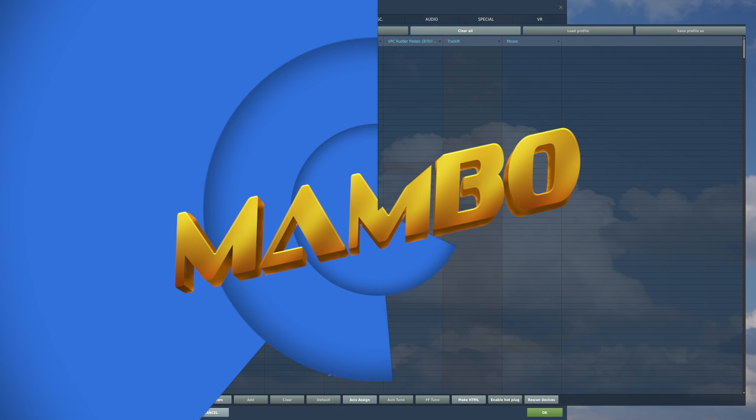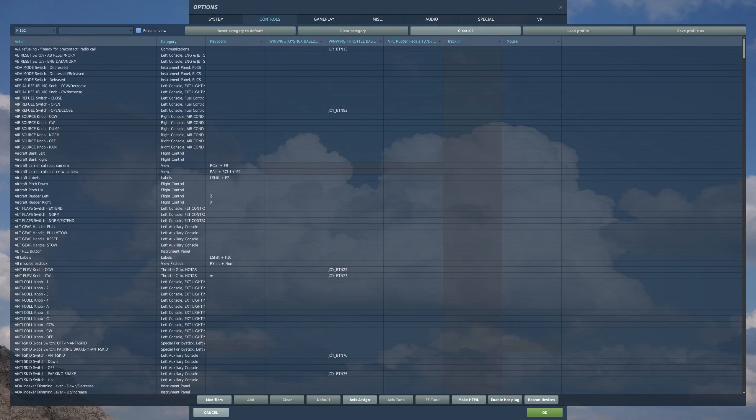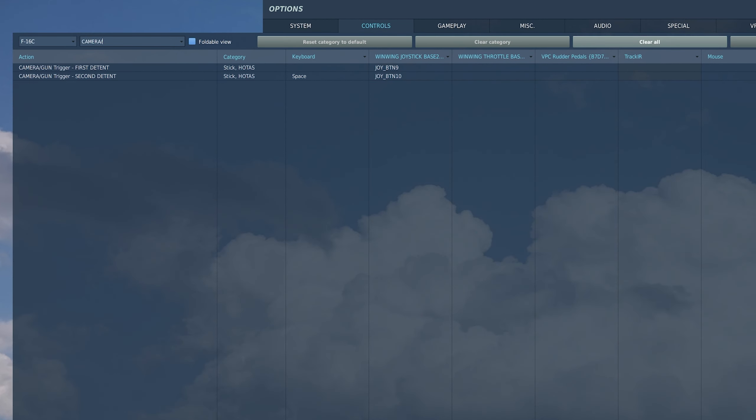The very first step is setting up the controls. Please note that this video heavily relies on the information in my targeting pod guide, which is linked in the description and at the top right side of your screen. As for the buttons we need to assign, start with camera slash gun trigger first detent. I have it assigned to my trigger's first detent, but if you don't have one you can bind it to any simple push button. This button fires the laser.